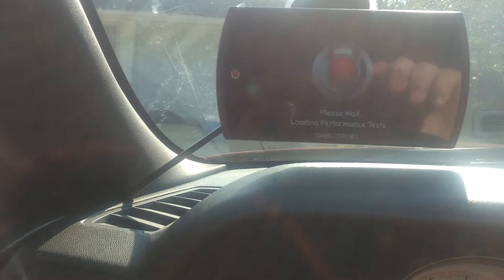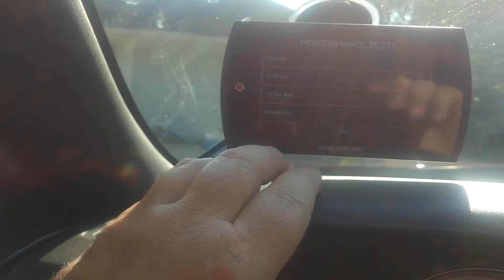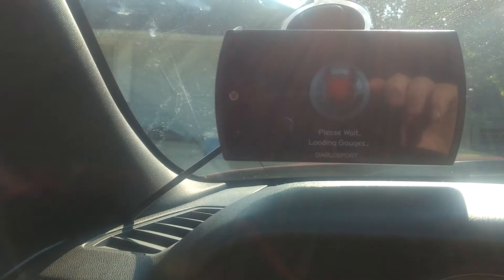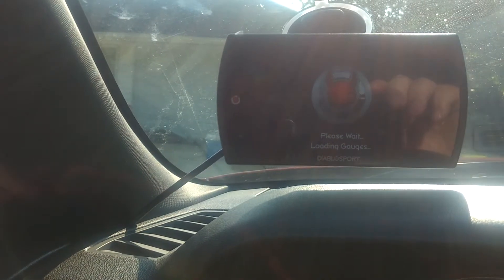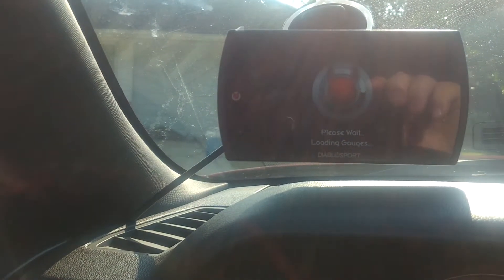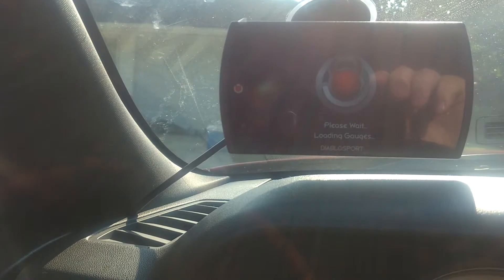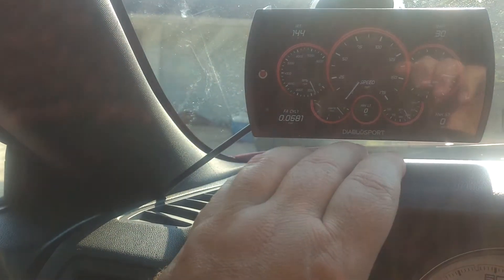I go in and look at the data logging — some of it I know what it is, some I'm not quite sure. But if you're going to spend the money, might as well get the best one out there. In my opinion, the DiabloSport Trinity T2 EXP Platinum is the best tuner available. I've looked at a lot of them and the features it comes with — I don't see any other tuner that compares.